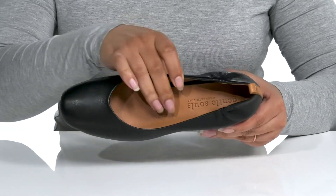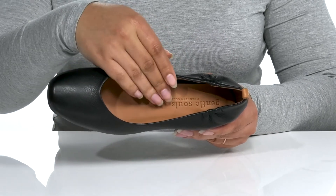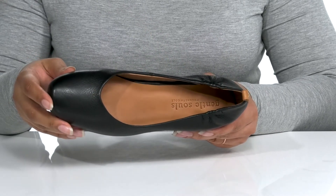Inside, there is a leather lining with a cushioned footbed that has additional cushioning at the heel for maximum comfort. The Gentle Souls Kenneth Cole logo is embossed at the heel.